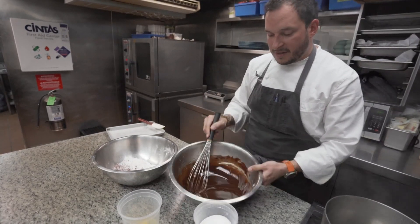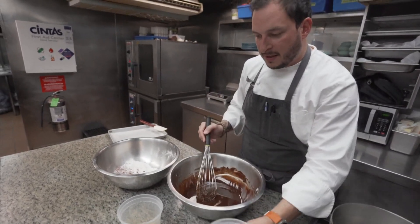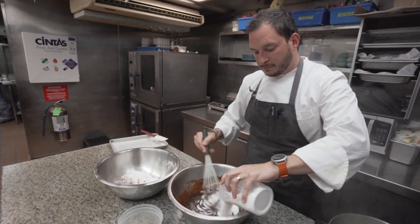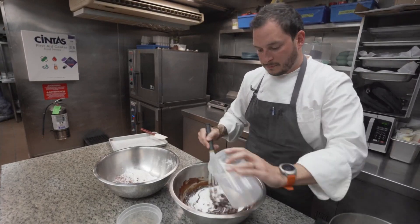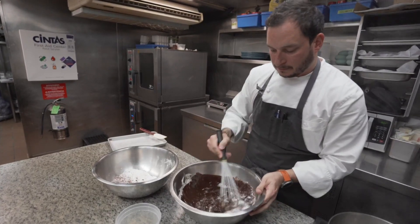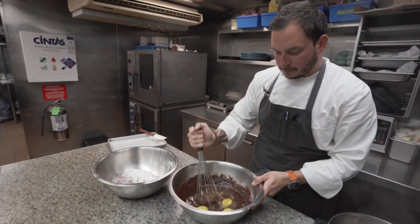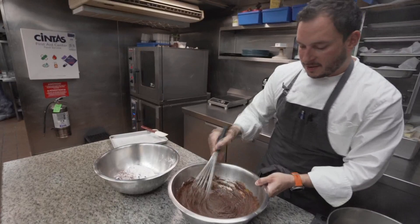So we have our mixture here — all the chocolate and butter is melted. Now I'm going to add in our sugar and eggs. That's nice and smooth.